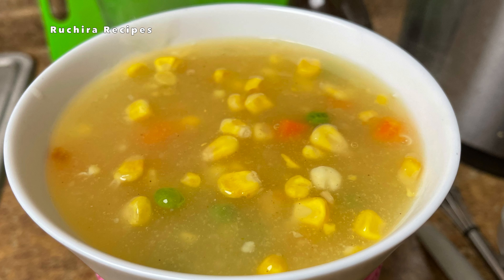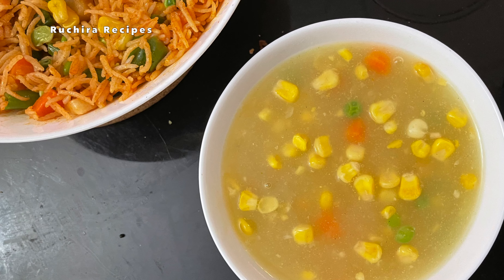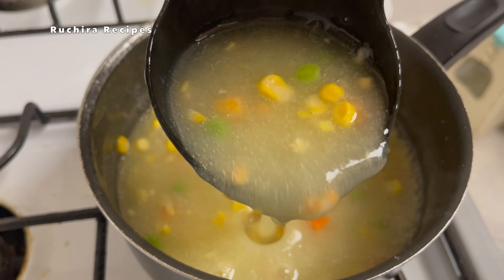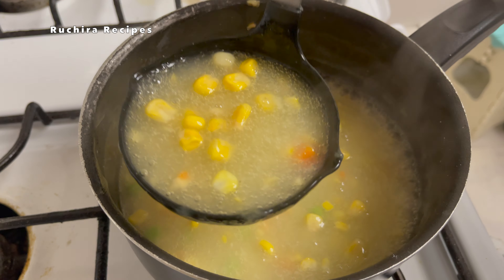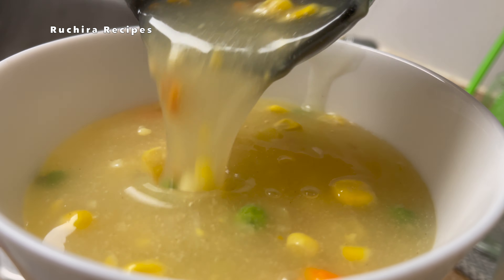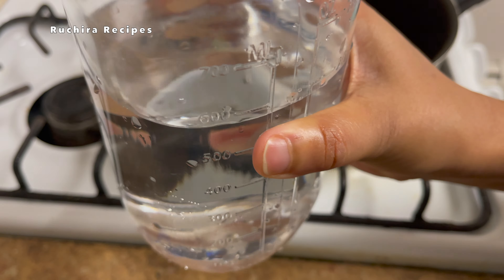Hello friends, welcome to Ruchira Recipes. Today's recipe is simple and quick — whether you are a busy professional or simply craving a bowl of soup, this recipe provides a hassle-free solution to satisfy your taste buds. We are going to make Ching's Secret Corn Soup by simply following the instructions given on the packet.